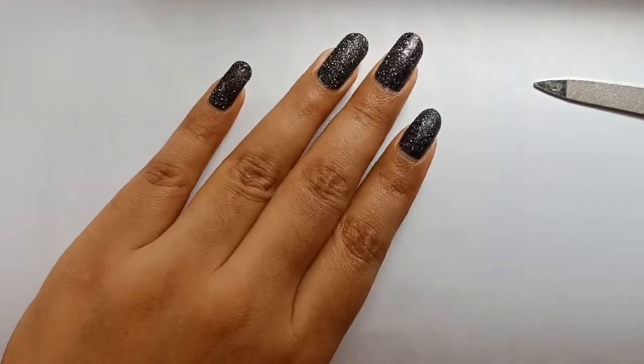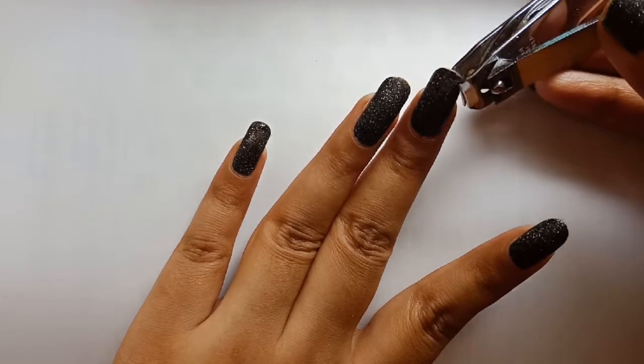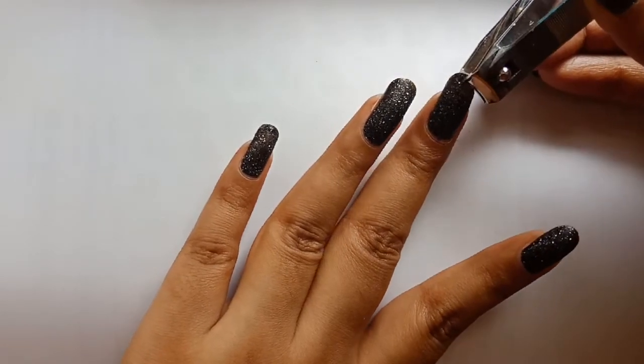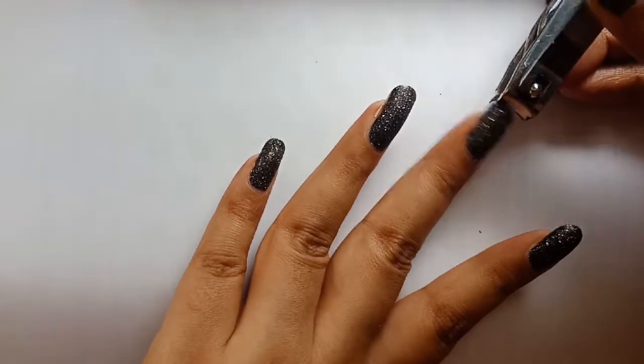So this is my long nails and let's start our procedure by cutting off the nail. You can cut off whatever length you want — I am just trimming it off.